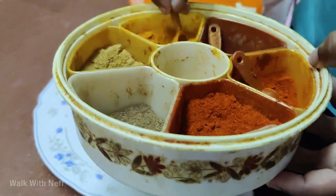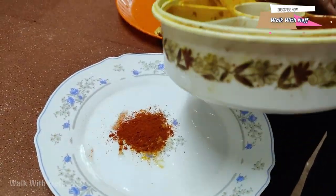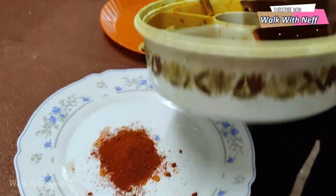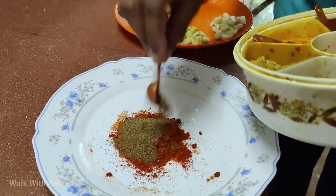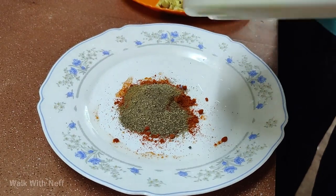Add modifier from masala. Then add a little curd. Add some garlic.